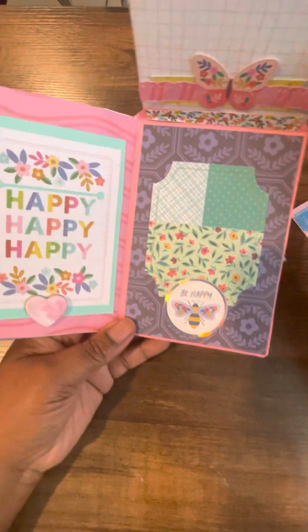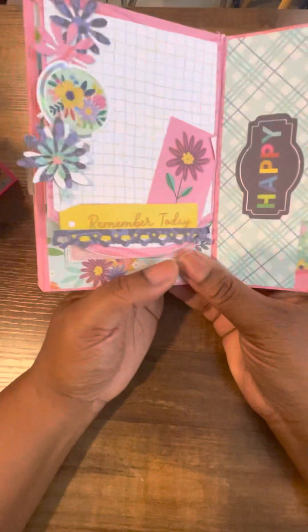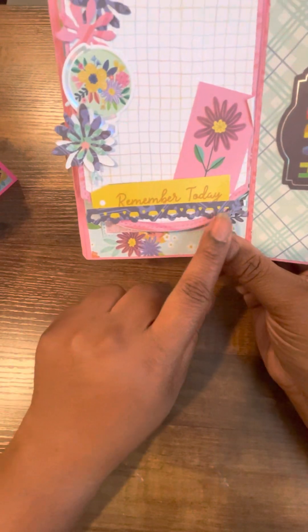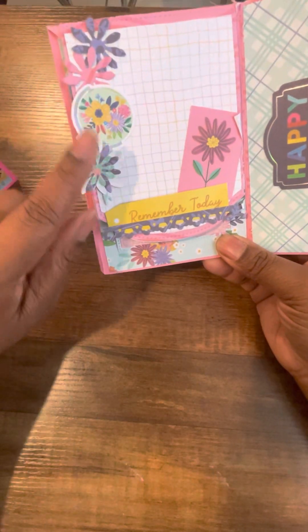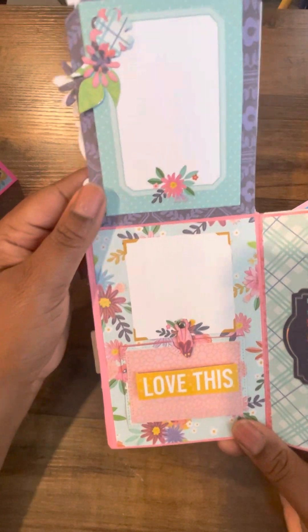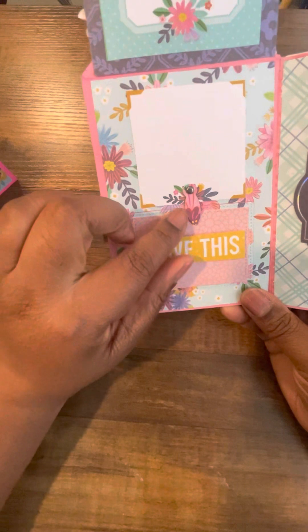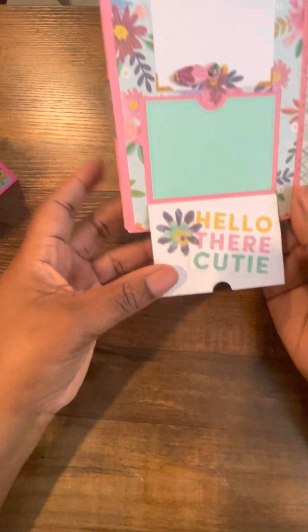There's a place for a photo, then that flips down, and then you open it again. Place for photo, some more of those spring borders from Scrap Diva, more of those Tim Holtz flowers, and then this flips up — space for photo. And then another one of those little flip tabs — I love this little swing, it's so fun — and then it flips down.